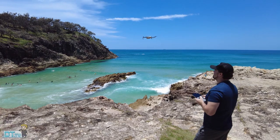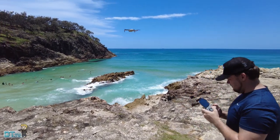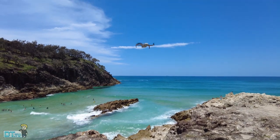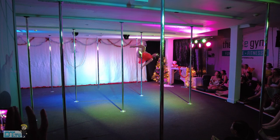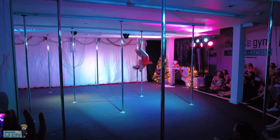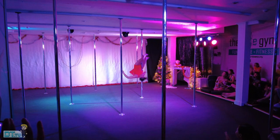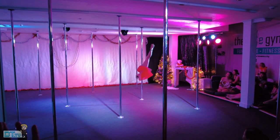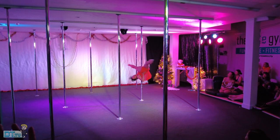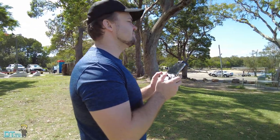At the moment the original Osmo Pocket and the DJI Pocket 2 are both $599 in the DJI store. We'll have links in the description below to check out the Pocket 2 and the Osmo Pocket in the DJI store as well as on Amazon. Them being the same price, one of the big questions is: should someone who owns the original Osmo Pocket, like myself, upgrade to the Pocket 2? Is it worth the upgrade?